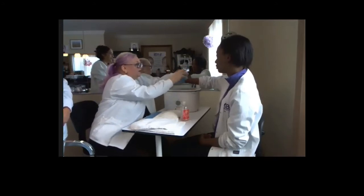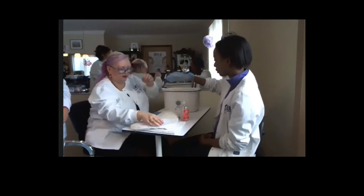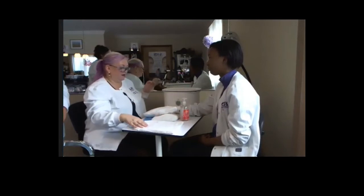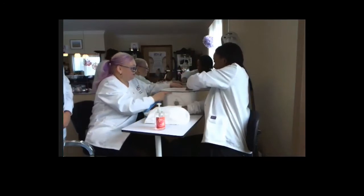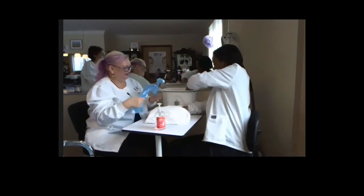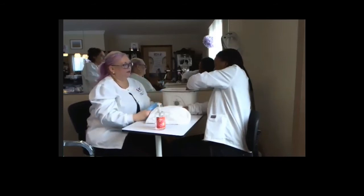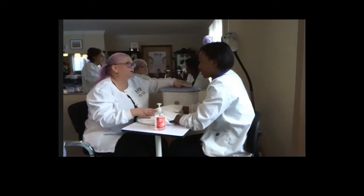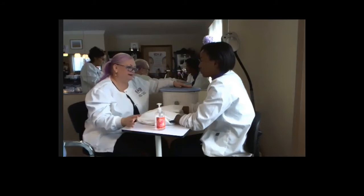When we do paraffin at events, we won't do three dips because it uses more product and takes more time. It's a fabulous treatment - that's why it's great to have done when you can relax, like with a pedicure or a massage facial. It just feels really nice.